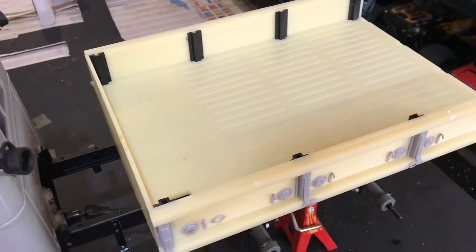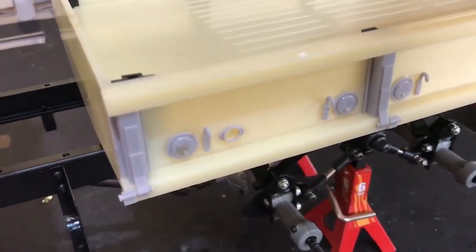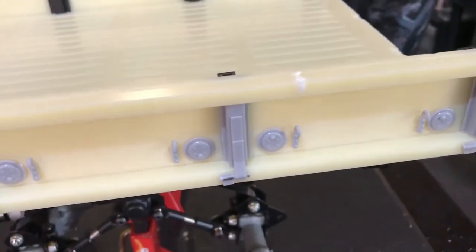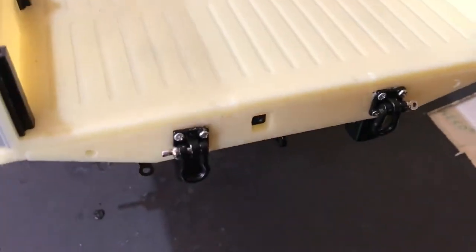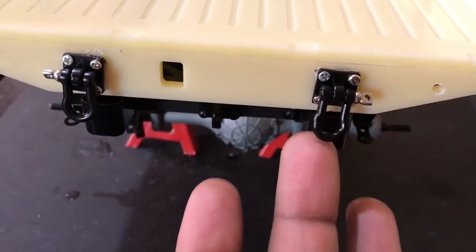And the bed is finished. Okay guys, take a look at the nice details of the bed. Here are the support pieces on the inside. I've added some shackles, or D-rings you may want to call them, to the back piece.